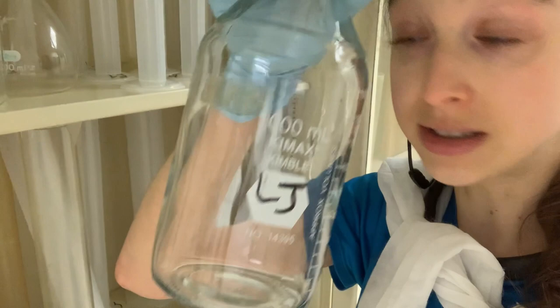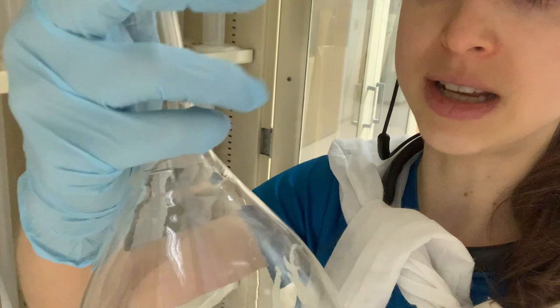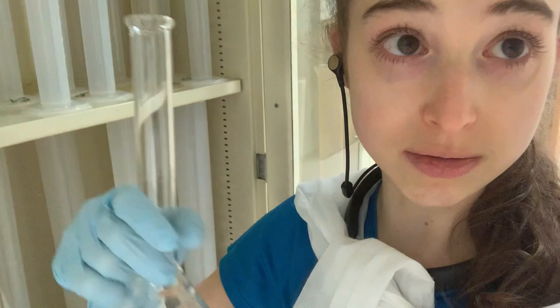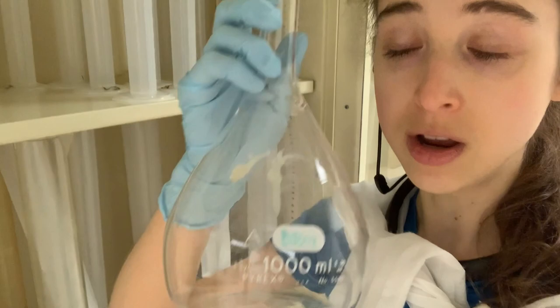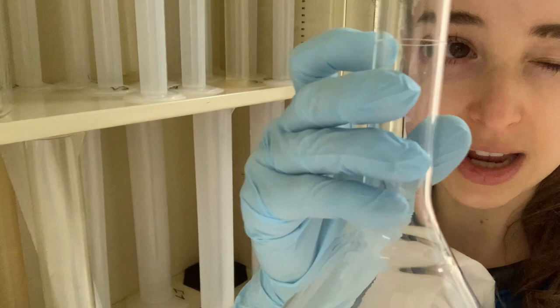If you want super precise measurement, there are volumetric flasks — used more in chemistry. Unlike graduated cylinders with many lines, volumetric flasks come in a single volume with just one line. They have a big flask part and a narrower stem, and that line is calibrated to be very precise — plus or minus 0.3 mL. When measuring, you measure from the meniscus. Water will curl up the sides because it sticks to the surface; you want the bottom of the meniscus to sit on the line.